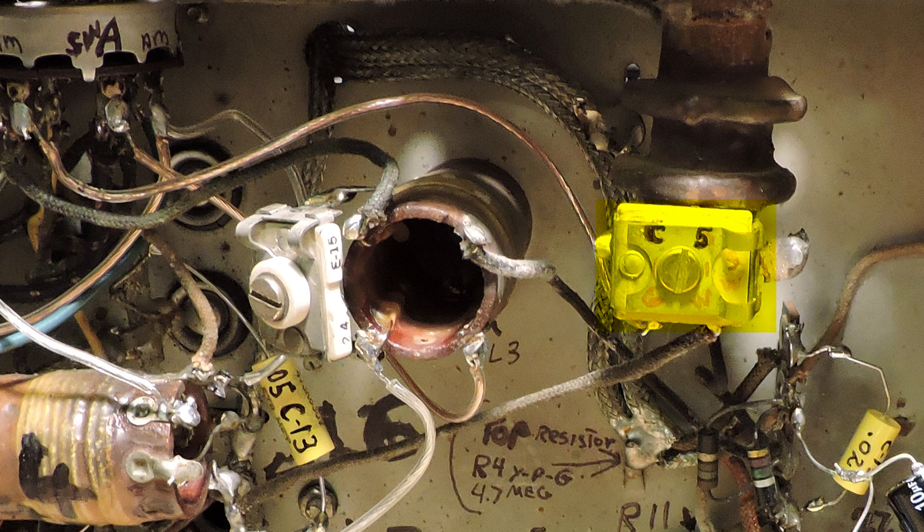Here's Chuck tuning C5 for the best performance on the AM band.